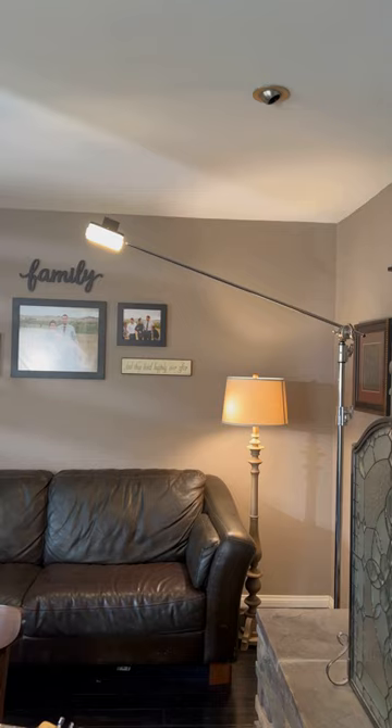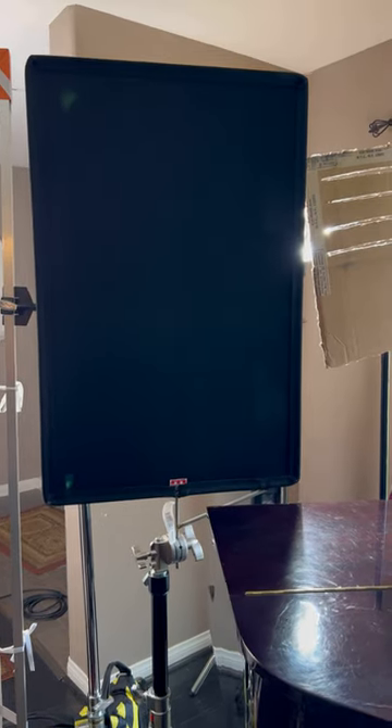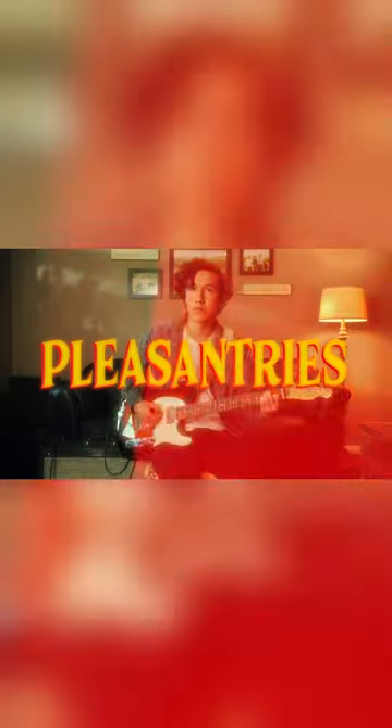I had a lot of spill on my background, so I used a Matthews 2x3 flag to cut a lot of that down. A link to the full music video is in my bio. Let me know what you think in the comments below and be sure to follow for more filmmaking tips.